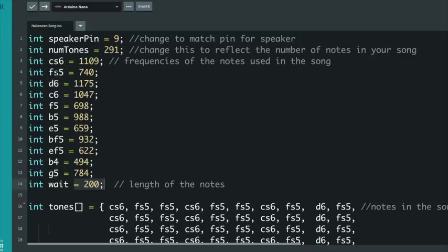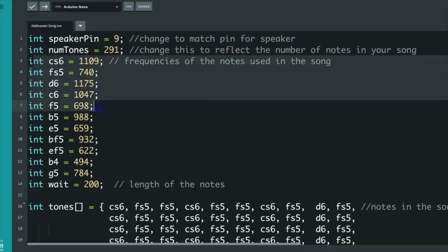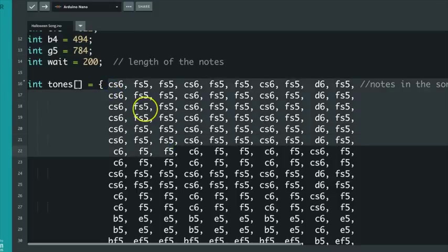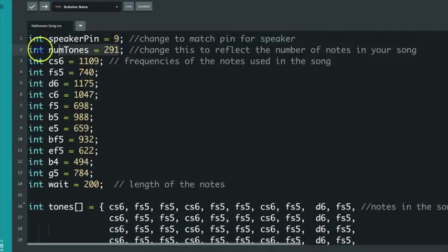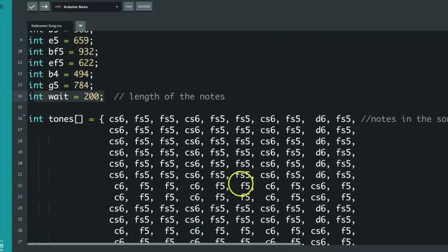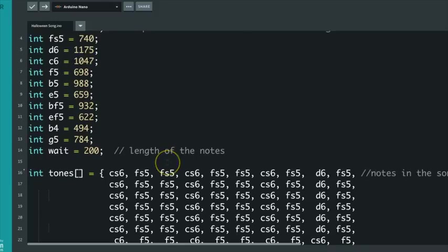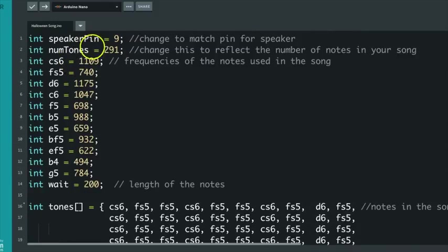For the song I used the theme from the movie Halloween. The code you see up here are the frequencies of all the notes from the song, and then down here we have the notes in the order they are played. We also have the total number of notes in the song and the length of the notes. It's pretty simple to go back and change out the song just by replacing the notes and then updating the frequencies and the number of notes as well.